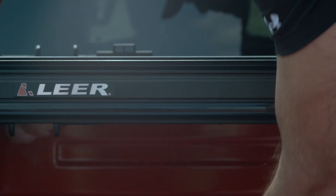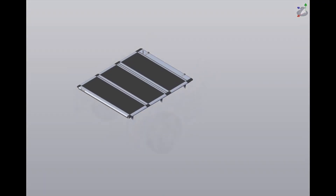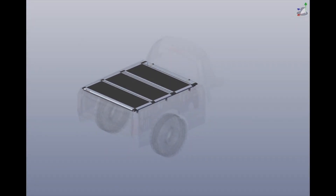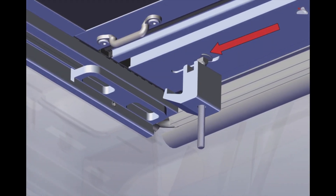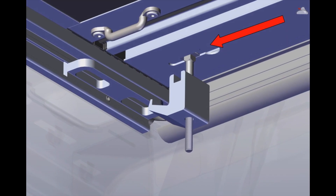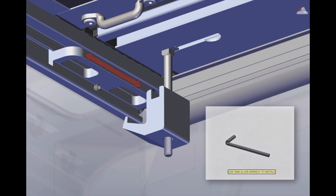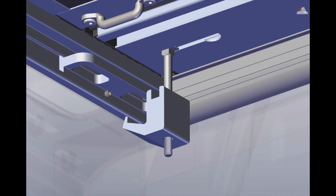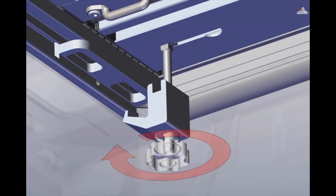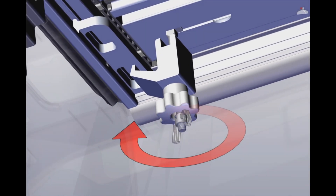Once the cover is correctly positioned on the truck bed, install the emergency clamps. Insert the emergency clamp into the channel location on the cover. If needed, loosen the set screw on the latch hole using the 5mm Allen wrench, slide the latch hole to align with the clamp, and re-tighten the screw. Tighten the emergency clamp until it is fully engaged in the slot. Repeat on the opposite side.